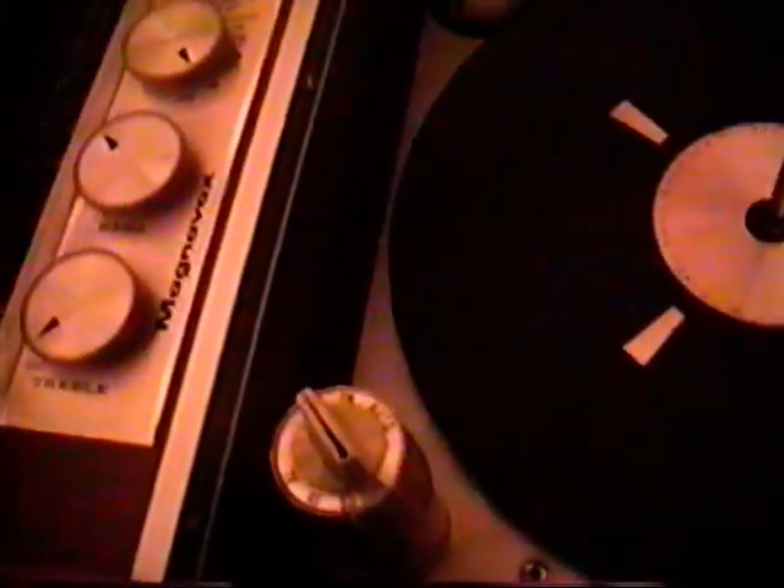So any of you Magnavox enthusiasts out there that are collectors of these kind of stereos, you'll probably appreciate this one too. Like I say, this is probably an early 60s model. I'm not sure what year, and I'm not sure the model number either. Because this is actually in my father's house, so I don't want to move anything — as far as pulling the unit out and looking at the back.